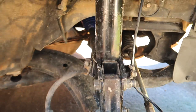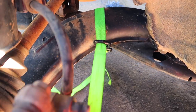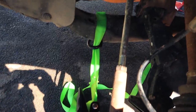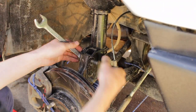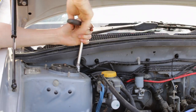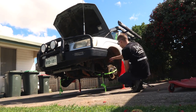Remove the brake line and ABS line from the strut. From here you want to use some sort of a strap or rope to secure the hub and stop the CV from popping out of place. Remove lower strut bolts and the top hat bolts to remove the strut. Repeat on the other side.